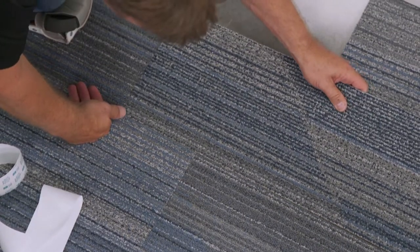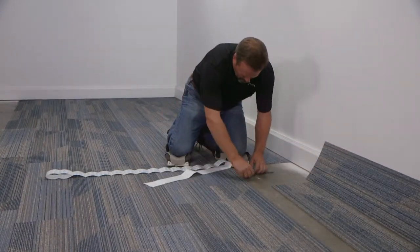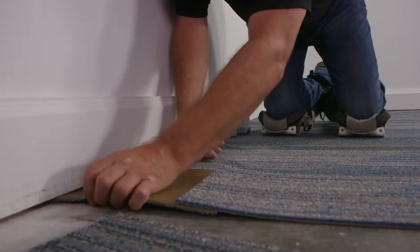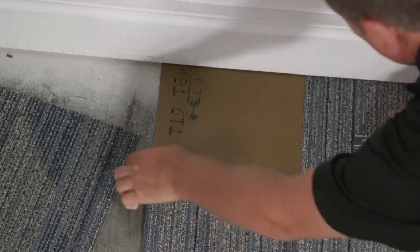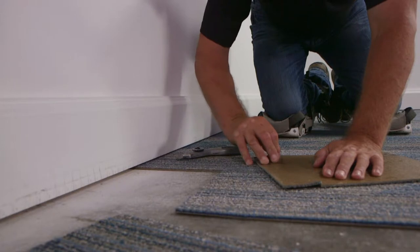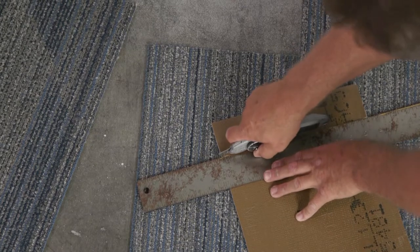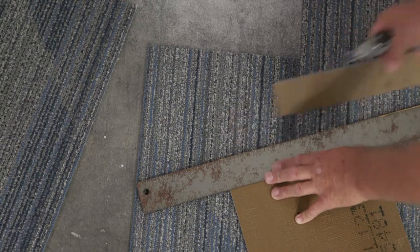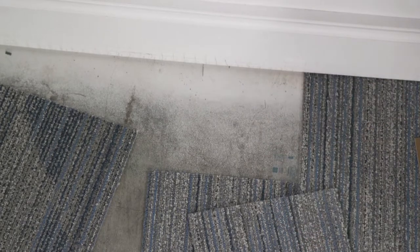When you get to the edges of the room, you'll most likely need to cut tiles down to a size that fits. Here's the easy way: slip a tile face down underneath the last tile in the row. Using the edge of the last full tile in the row as a guide, mark a notch at either end of the tile to be cut. Turn the tile face down to cut on its back. Using your carpenter square or straight edge, cut between the two notches that you marked. Make several light passes with your knife for an easier and more accurate cut. You need a TAC Tiles connector under every cut tile and its adjoining tile.